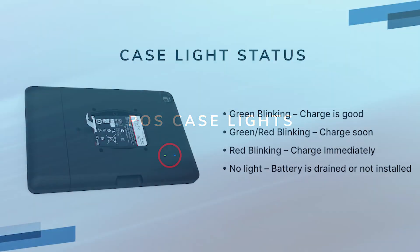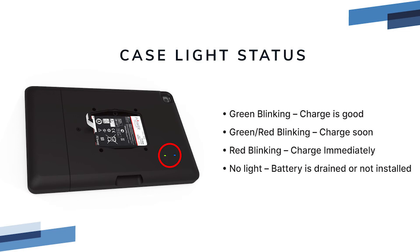POS case lights. For cases equipped with an installed battery, there are also light codes that can be helpful. If you are experiencing issues and your case includes a battery pack, provide the case light status to ResQ Support. The two lights located on the back of the case indicate the power level based on color and blink speed. As the battery level gets lower, the indicator lights will go from solid green to rapidly blinking green to blinking red. Slow green blinking indicates a good charge. Fast green blinking indicates decreasing charge. Intermittently blinking green and red indicates the case should be charged soon. Red blinking indicates the case should be charged immediately. The red light will continue to blink faster until the battery is fully drained, at which point there will be no light.